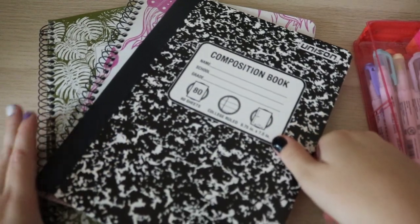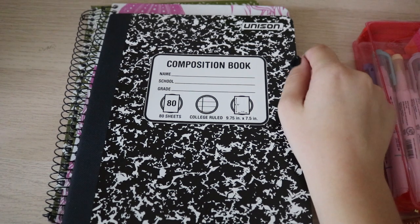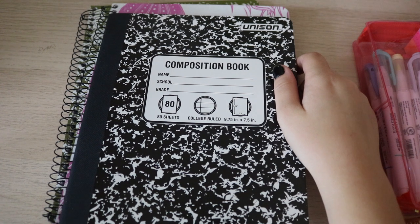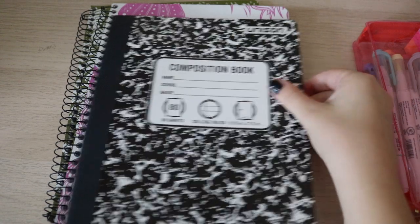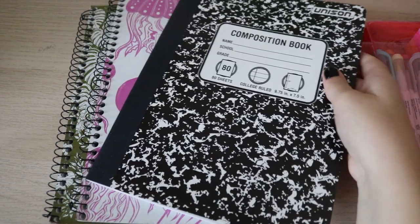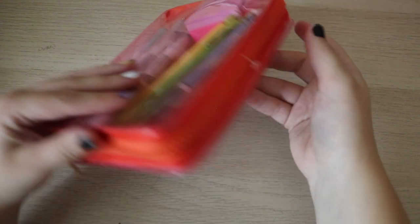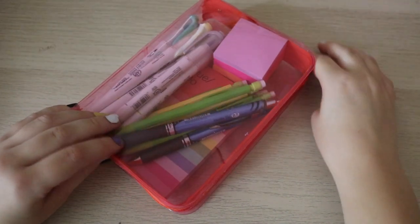So, just three notebooks for this year. I see people on YouTube when they get stuff for senior year, and they literally get, like, a notebook and a folder, but I have a lot of classes. I still have a full load for senior year — it's not as laid back as most people make it seem. Now let's move on to the pen case.